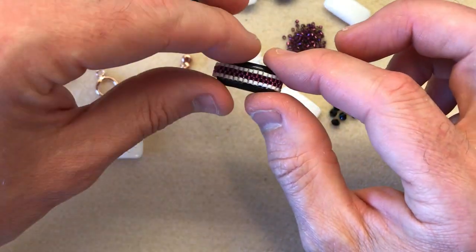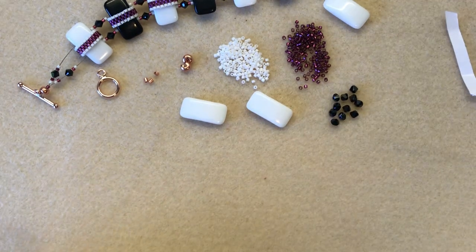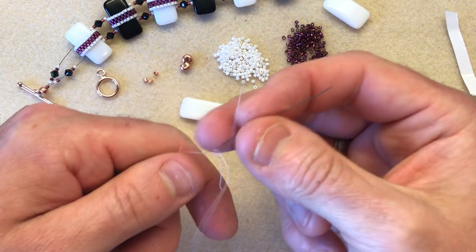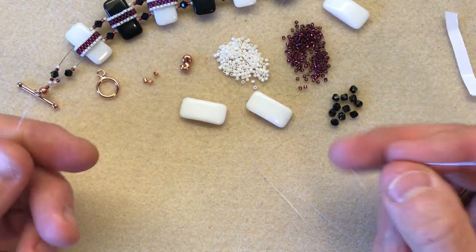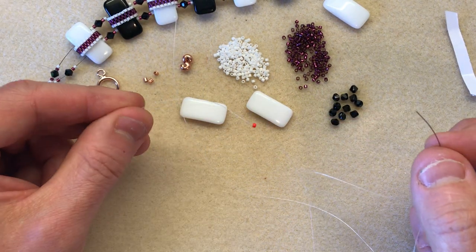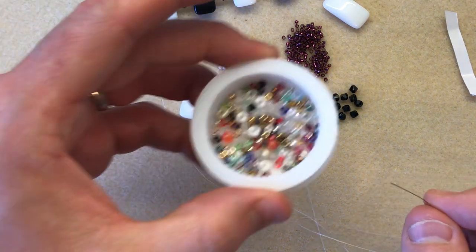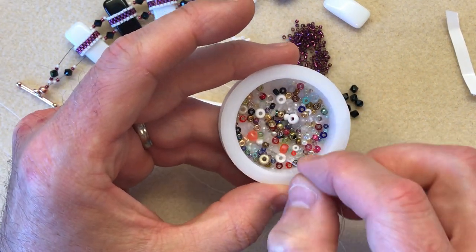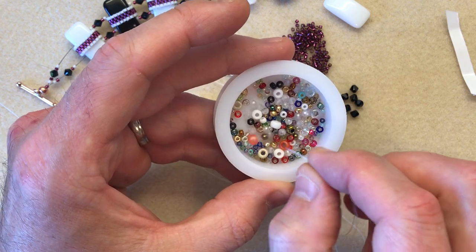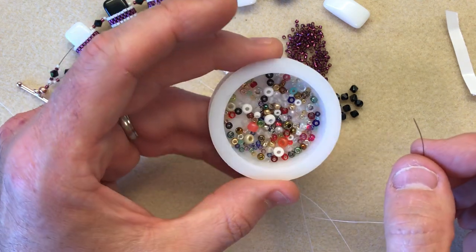So as we mentioned, it's all about peyote. What I've got here is a piece of thread about 60 centimetres long, a size 12 needle, and I've just popped on a stopper bead. This is my stopper bead bowl — all the remnants of tubes I've used — and I tend to go for a stopper bead that's a completely different colour to the project so there's no confusion.